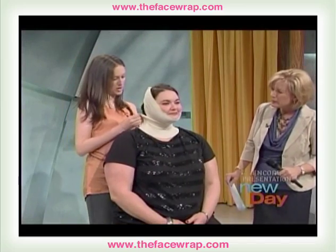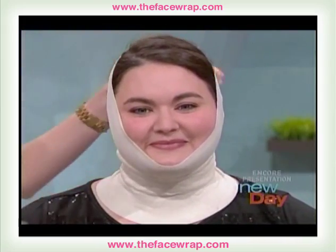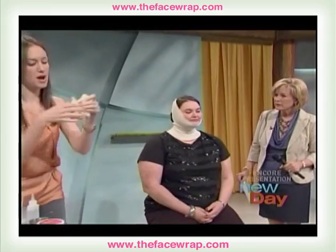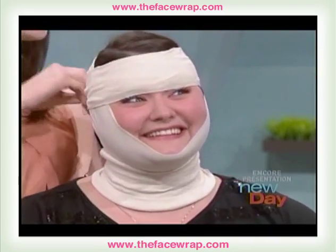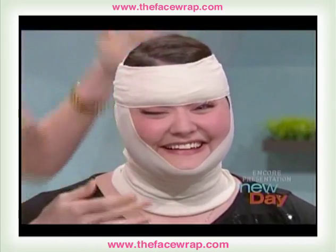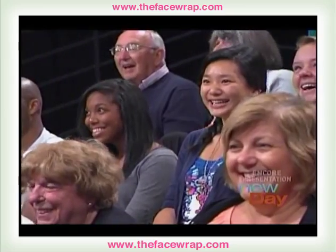Then you just pull this way and hold everything in — and that's all there is to that part. And then there's a piece that goes over the eyes. Can you lift up your eyebrows, like you're surprised? And that does a bit of an eye lift on the person. So how long do we leave this on? 45 minutes to an hour.